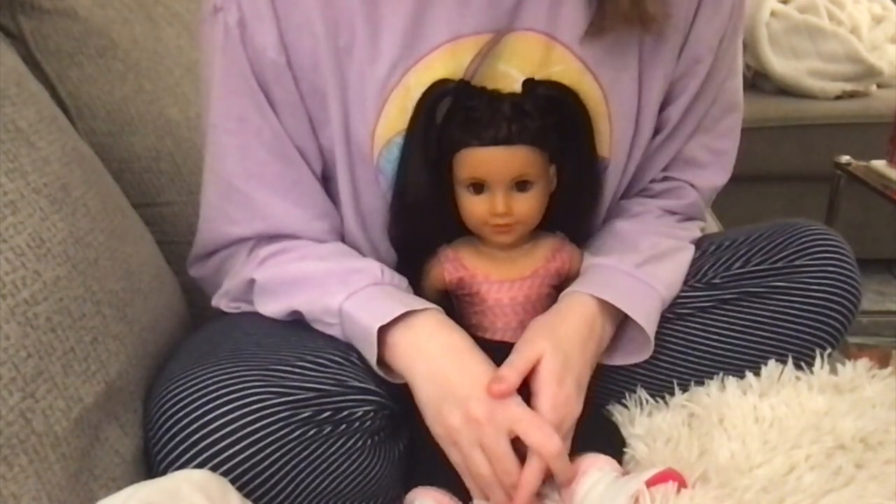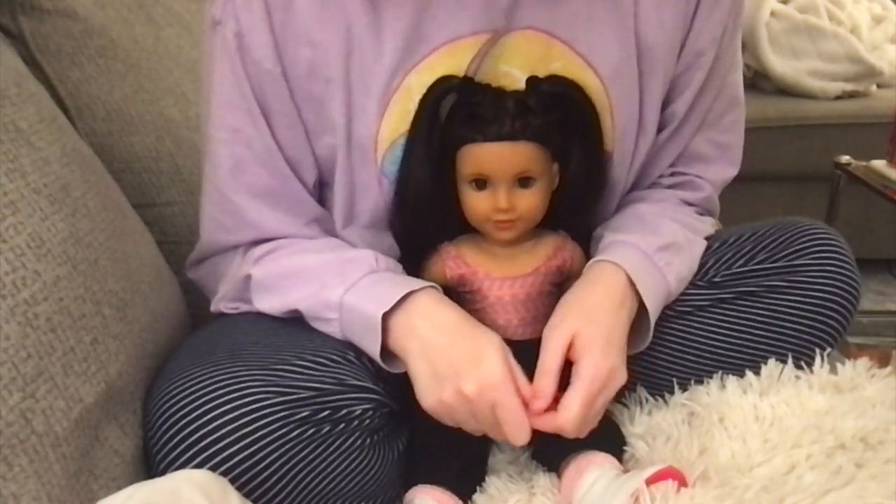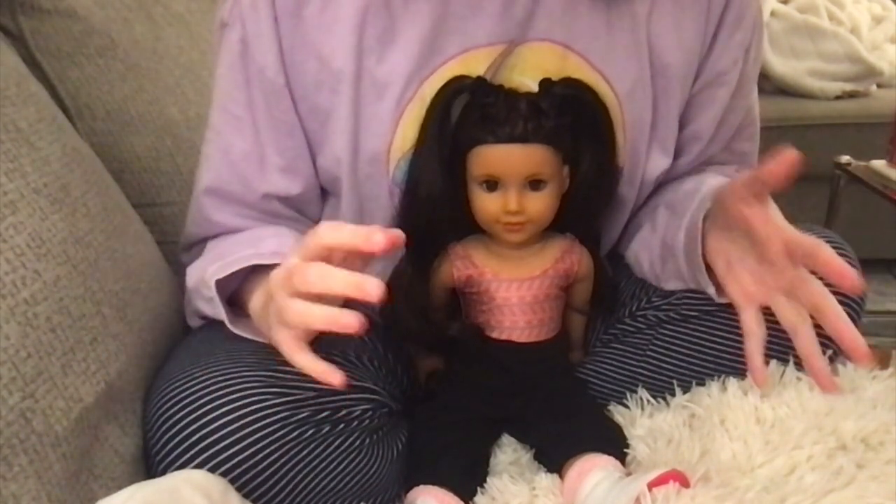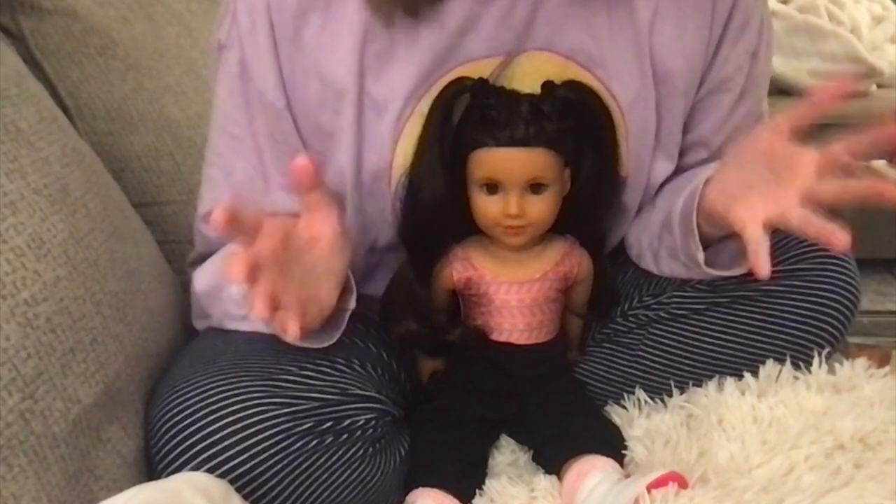Hey guys, it's Age of Lucky 13 Studios here with a brand new video for you. Welcome or welcome back to my channel. But today I thought we would do something a little bit different than what I'm used to doing on this channel, because we're going to be attempting some hairstyles.